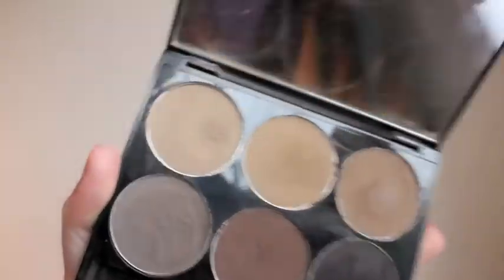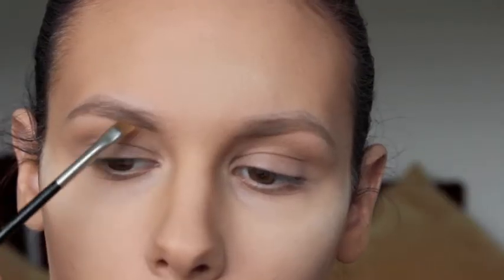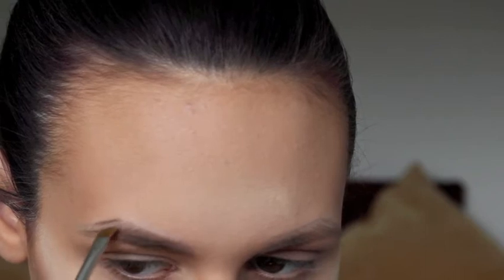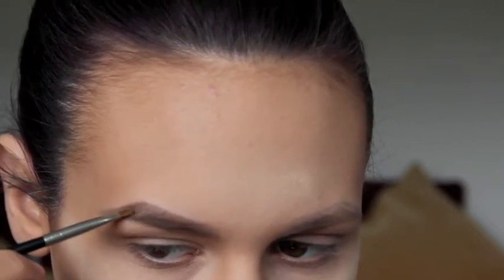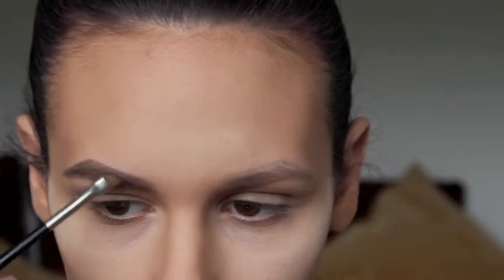Once I've done that on both eyebrows I'm going to come in with the HD Brow Palette — these are essentially eyeshadows — and I'm taking the rich brown, a grey-brown colour. Using a MAC 266 angled brush I'll fill in my brows with really light strokes, going over anywhere I penciled in. The powder sticks to the pencil and looks more natural than pencil alone — powder always looks a little bit better on the skin. So even though I've really drawn on my eyebrows, they don't look too drawn on. Now I'm going to move on to my eyes.